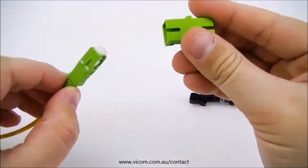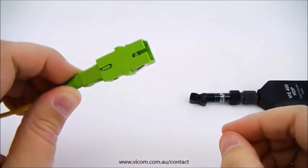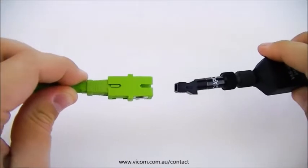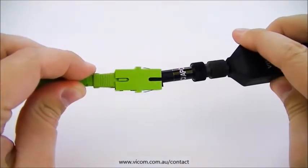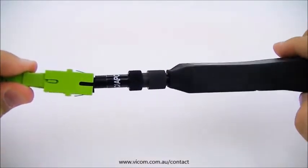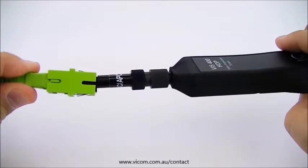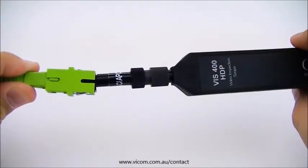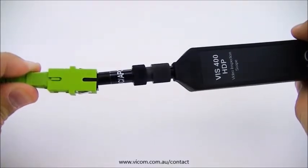The fiber to be tested is inserted into one side of the simplex adapter, and the inspection scope with the SC-APC tip is inserted into the other side. The simplex adapter ensures that the fiber end and inspection scope will be mated at the correct angle. Since the tip and the fiber are already mated correctly, the test technician can simply rotate their VIS-300 or 400 unit to focus the image of the fiber end and complete their inspection.